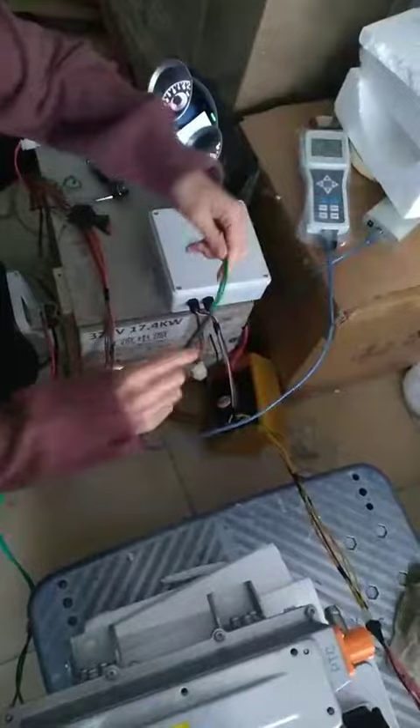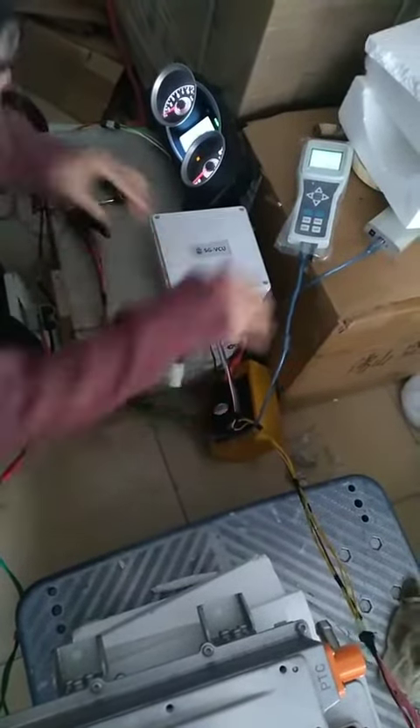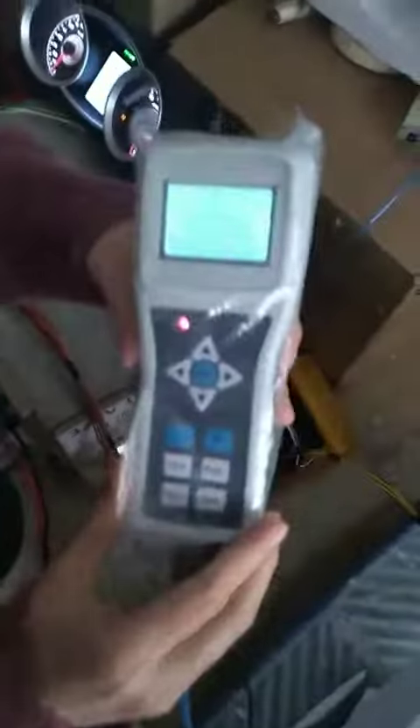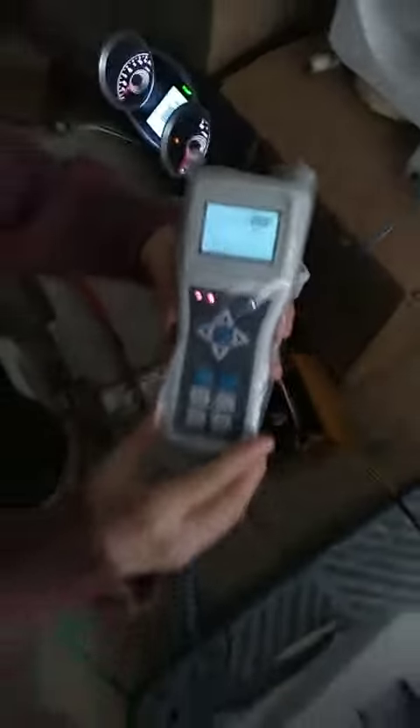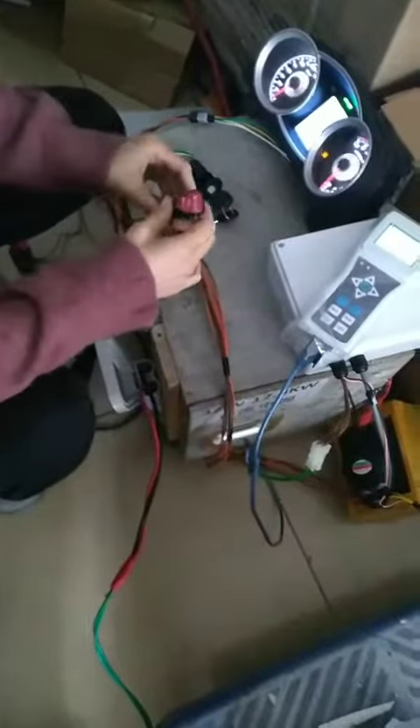Okay, let's plug in the programmer. Now let's pull the store switch to reverse.